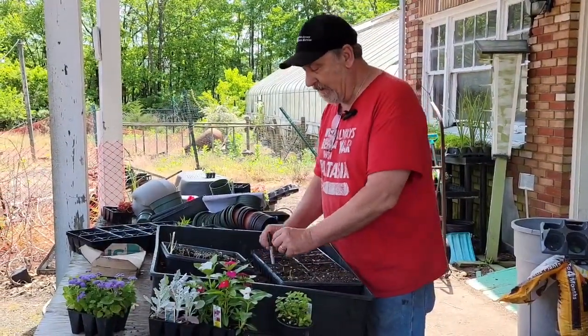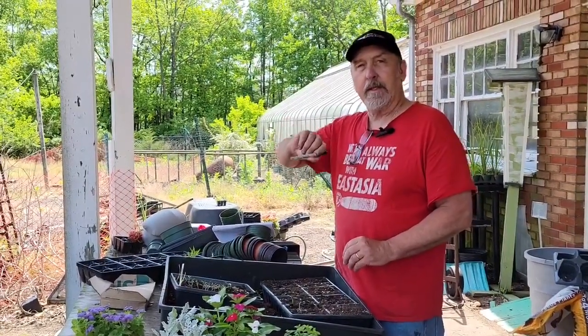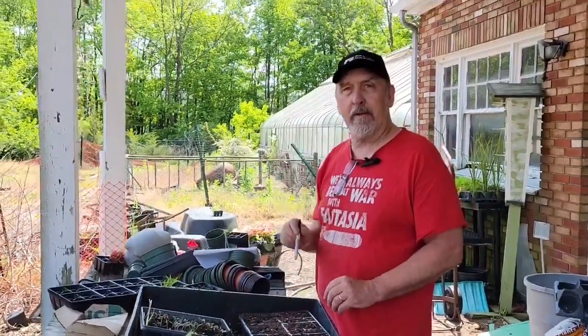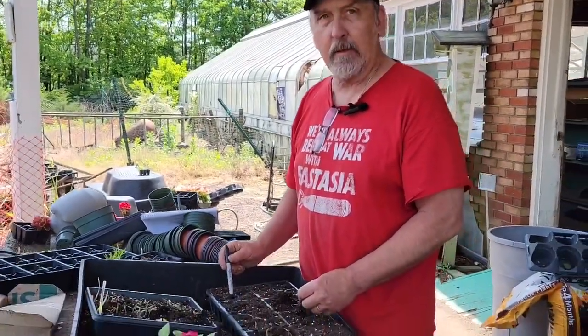One way of planting tomatoes: some people plant them sideways because the sun warms them up when they go into the ground and they get off to a quicker start. You can't do it too early in the season — we're just coming into the season where they can start to be transplanted outside. Today is May 12th.